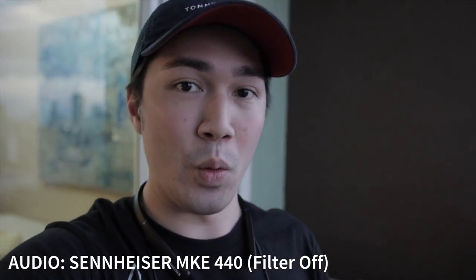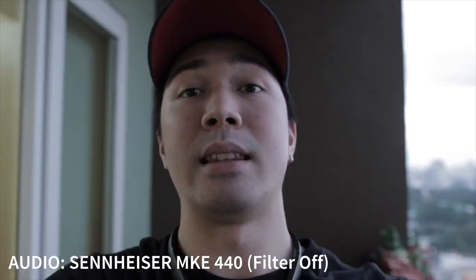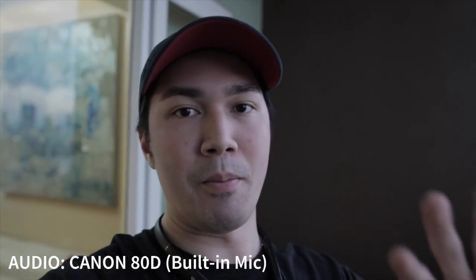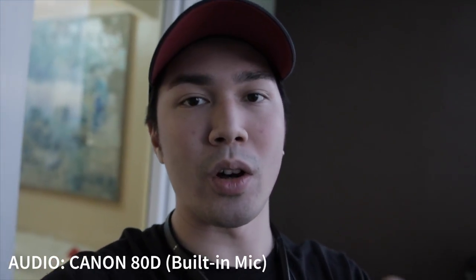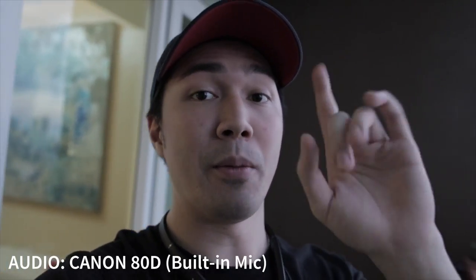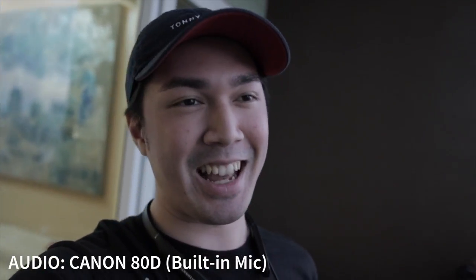Now I'm going to turn on the low-pass filter so you guys can check out the difference. This is the audio outside without the low-pass filter on. I'll take off the mic now just to show you guys the difference between this mic and my built-in camera mic. So now you're listening to the built-in mic of my camera — I believe this camera mic is not as crisp as the audio coming from the Sennheiser MKE 440. Right off the bat I can hear my voice more on the external mic, and that's something I really need on a vlog.